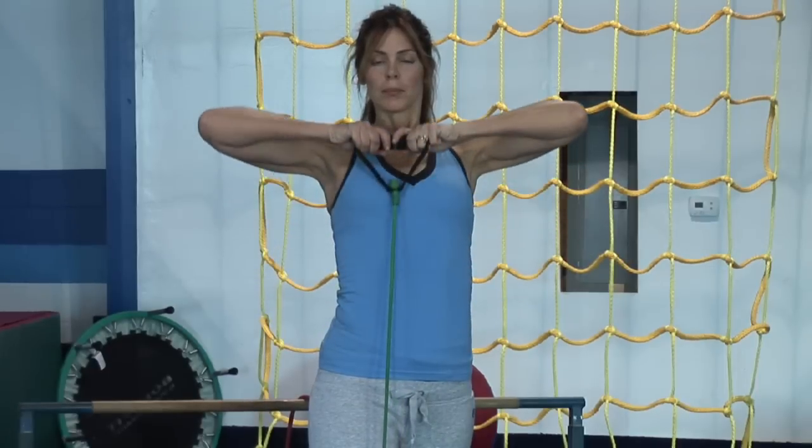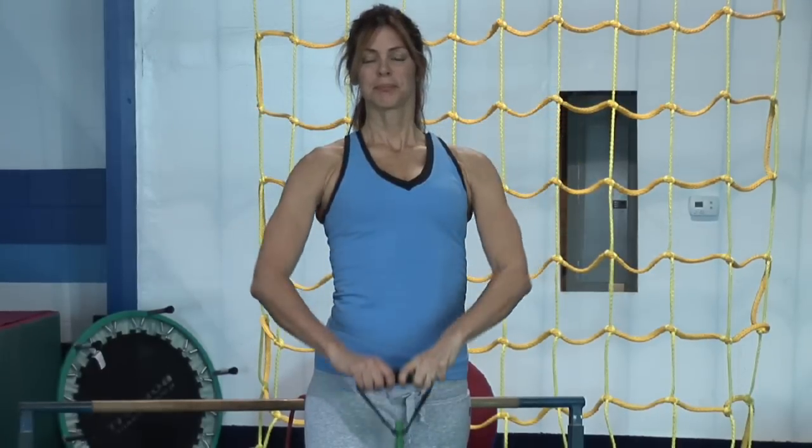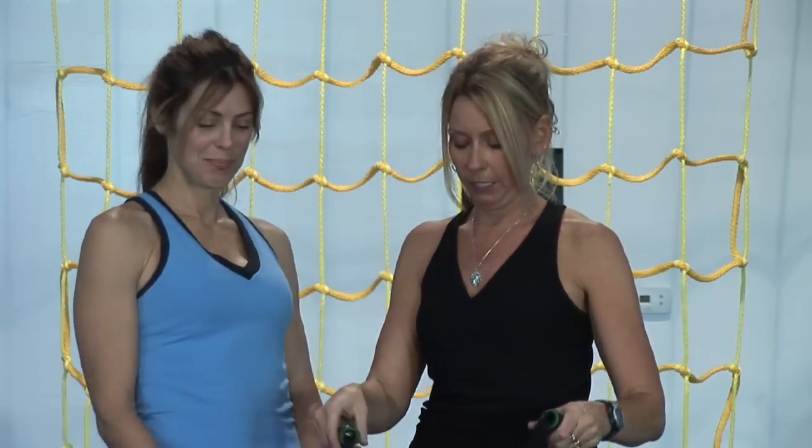Hi, this is Christine with Hammer Time Fitness and we're going to demonstrate some exercises to tone without building muscle mass using a resistance band. I have Renee here to help me demonstrate some of the exercises.